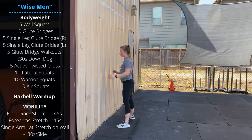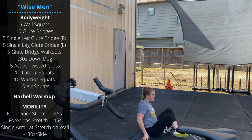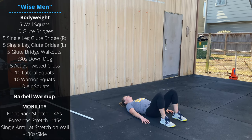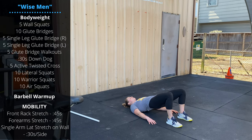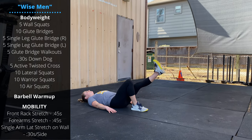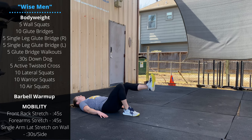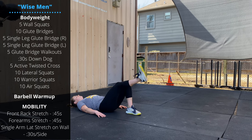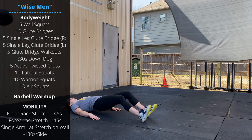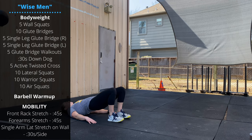Then we're going to lay down for some glute bridges — we'll go through a glute bridge progression. Start with both heels and feet on the floor for 10 glute bridges, pushing the feet into the ground and extending the hips. Then 5 single leg glute bridges per side. And then 5 glute bridge walkouts: small steps on the heels, walking forward, keeping the hips off the ground, and then walking back.